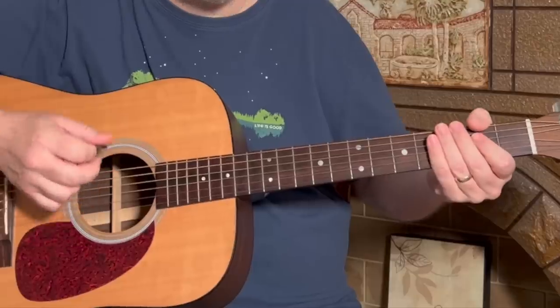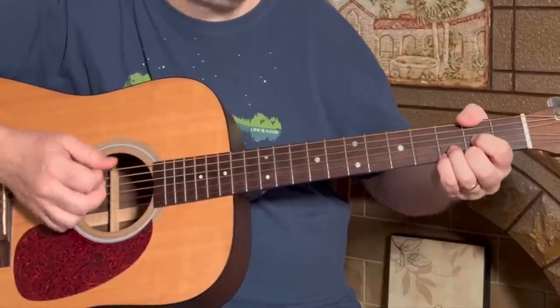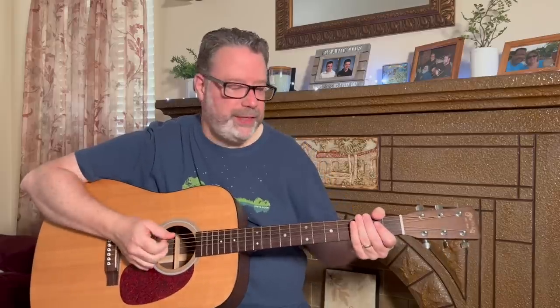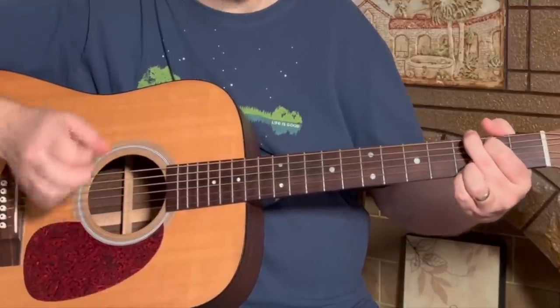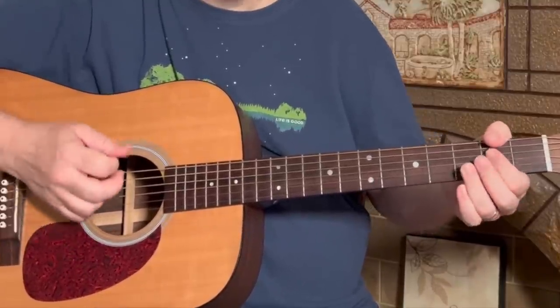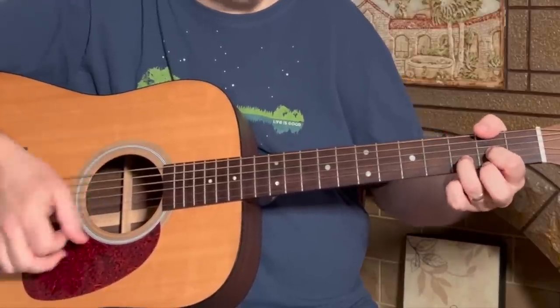The second time around we're going to end on an A chord. So for the intro we get: A, G, and that D — those D shapes, A, G, D shapes, end on A.